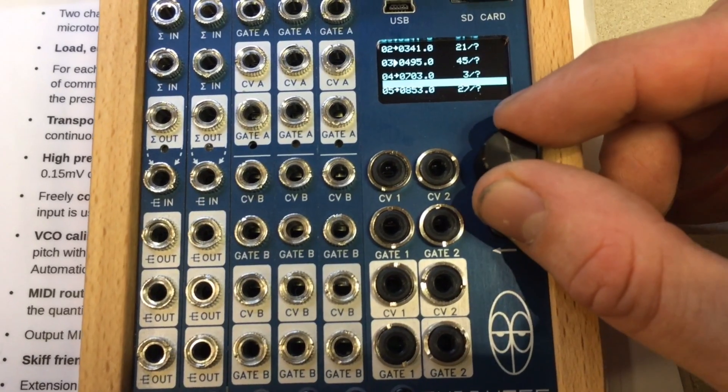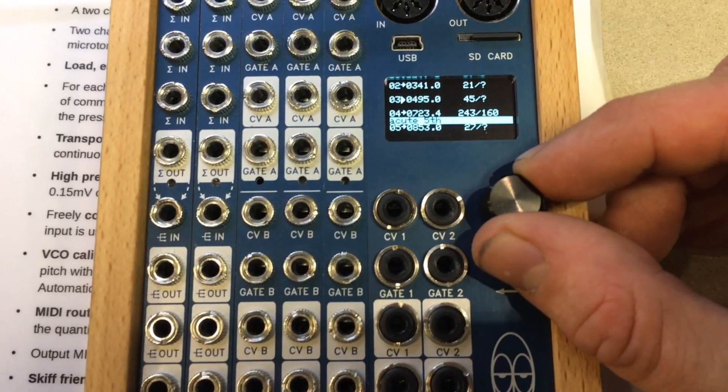Eight channel polyphonic MIDI interface, eight channel quantizer, tuner — whatever you like.